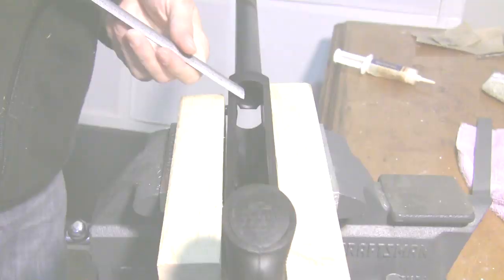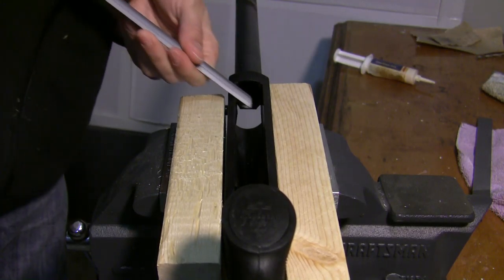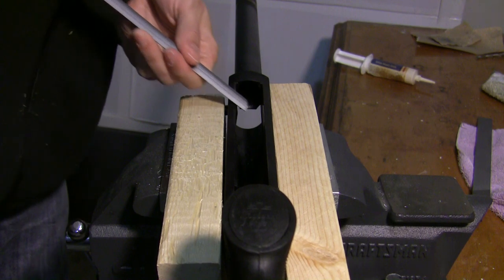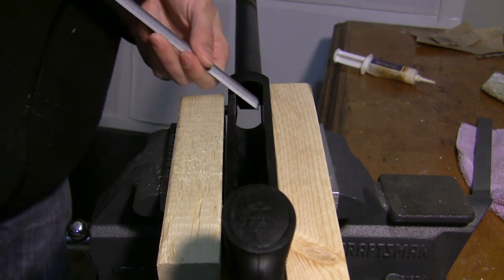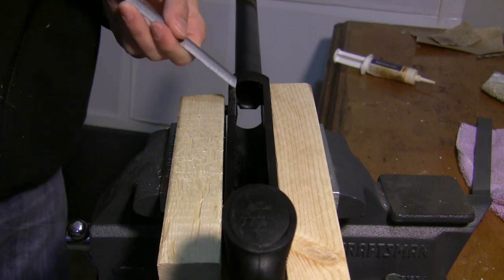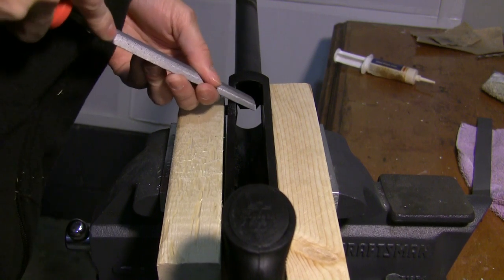It took me about one to two hours to do it, and I really took my time to make sure that it looked good afterwards. So let's take a look at the steps I went through and then show you the final product at the end. I wanted a really solid and sturdy position for my receiver as I was doing this, so I braced it between a couple of two-by-fours inside a vise. This is a really solid position.